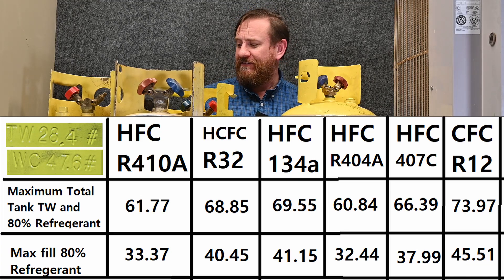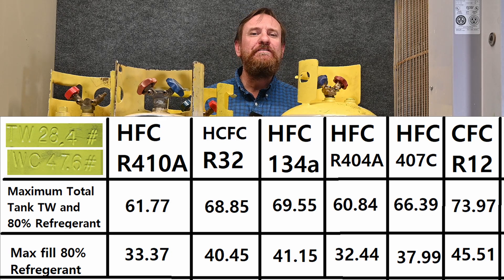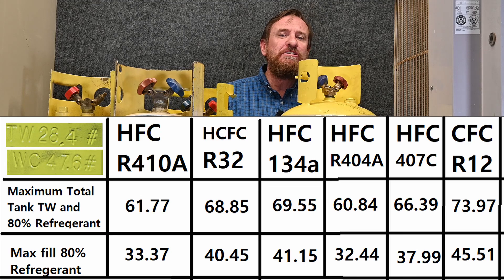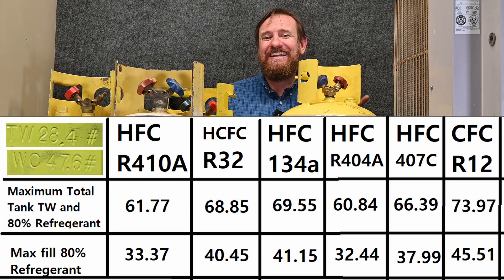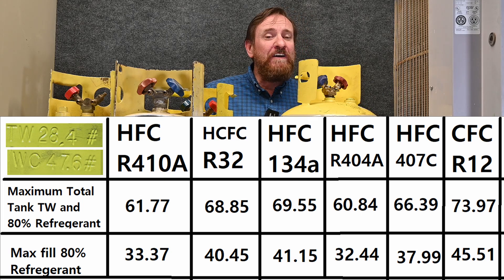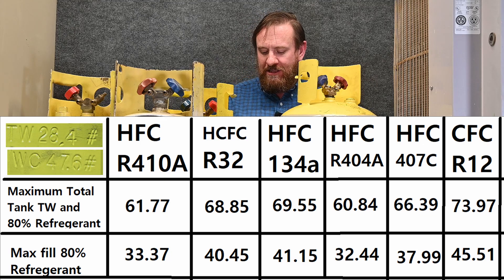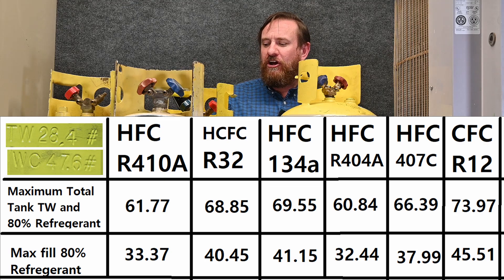Let's compare that to R134A. With R134A, the total tank and contents would weigh 69.55 pounds and just the refrigerant alone would be 41.15 pounds. With 404A — a very popular commercial refrigerant — the tank and contents would be 60.84 pounds and I can only put 32 pounds of refrigerant inside. 407C would be a maximum tank and contents of 66.39 pounds, and just the refrigerant contents could hold 37.99 pounds.